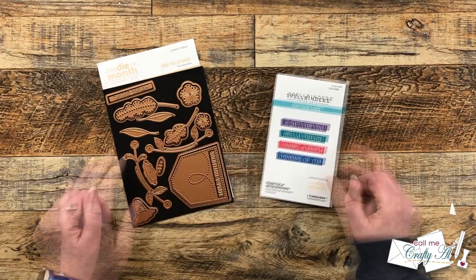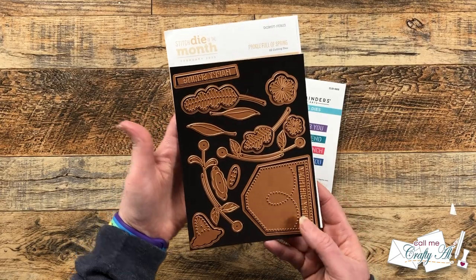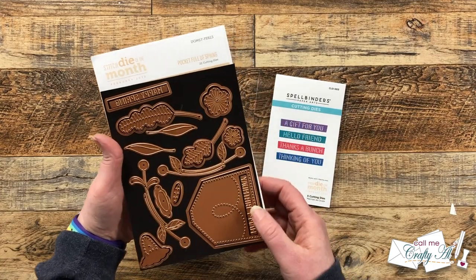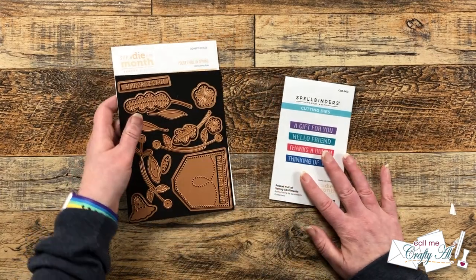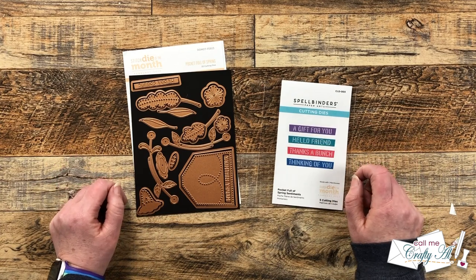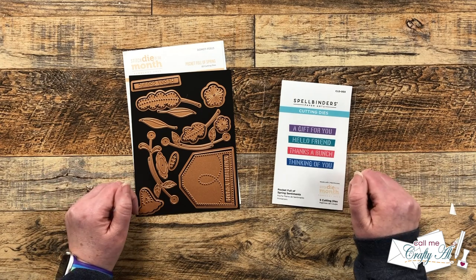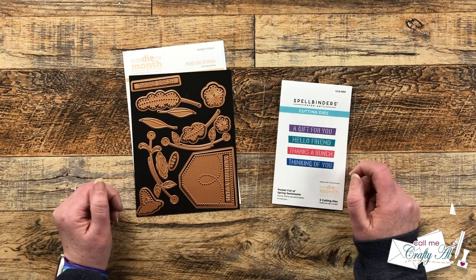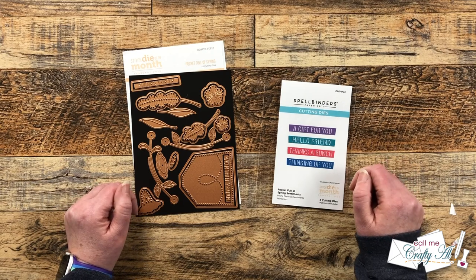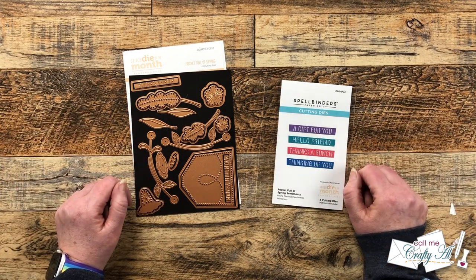This month's stitch die of the month contains 22 dies, and the main one is a pocket that you can fill with all of these flowers. But today we're going to fill it with a little surprise and make a more masculine birthday card. As I get started I'll let you know about other products and tools I bring in, but if I ever leave you with any questions feel free to leave those in the comment section below.